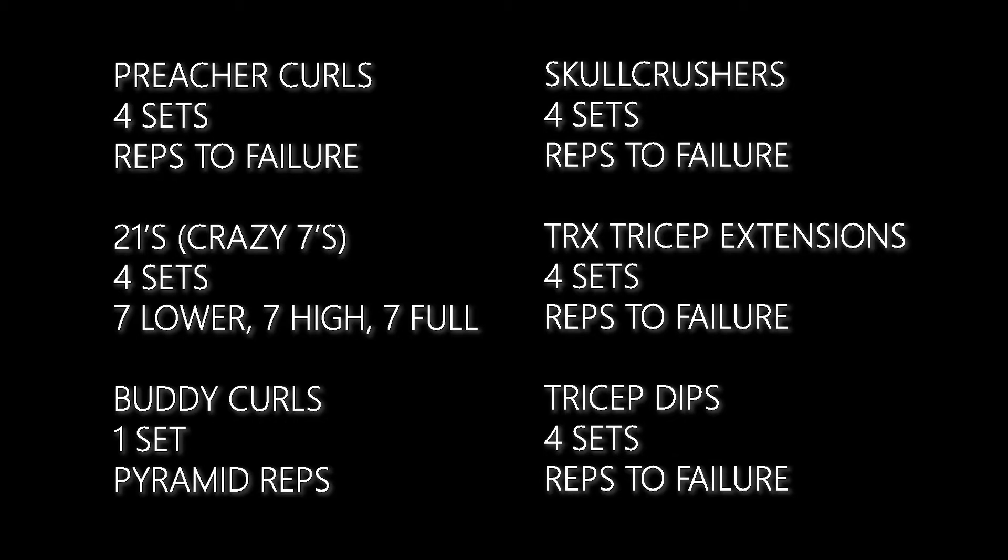I wouldn't recommend doing this workout each week. It's not super beneficial to tear your muscles this rough every time — you're actually going to see negative results and risk injury. The reason we're doing it today is because I've hit a plateau with my arms where they're not really growing or getting any more lean. I think it's just because I'm too used to my rep ranges, so we're mixing it up with reps to failure.